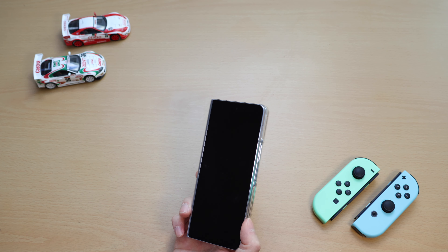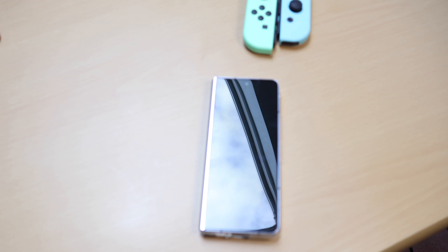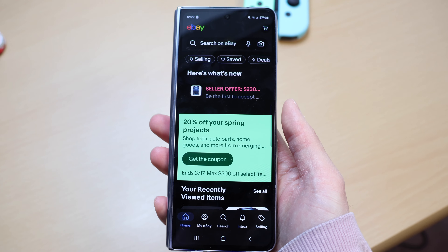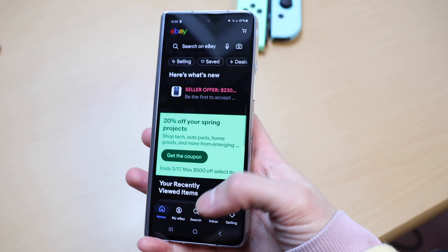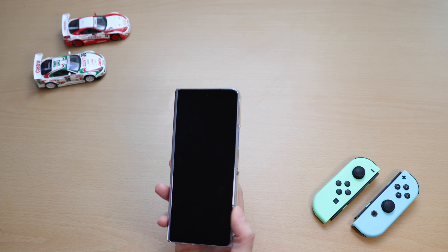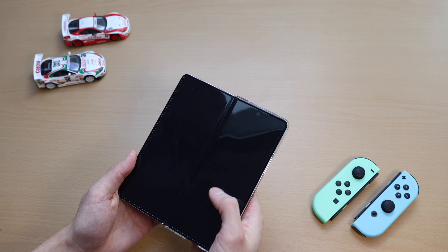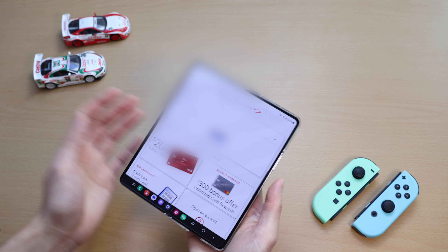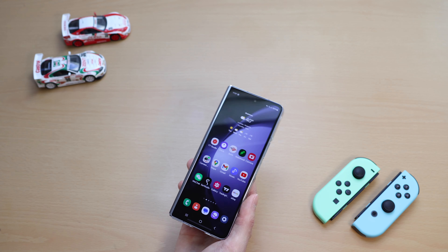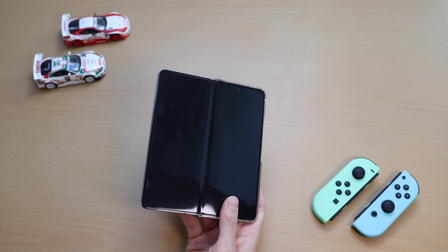Here's a bigger annoyance than just dust and fingerprints. Whenever I unlock my phone, sometimes I'm opened into some app that I never even opened in the first place — it's almost like apps are opening while the phone is locked and closed. I would say about a quarter of the time when I unlock my phone, I'll be on some app such as my Ring app, Bank of America app, or whatever app. This happens both when the phone is unfolded or while folded.